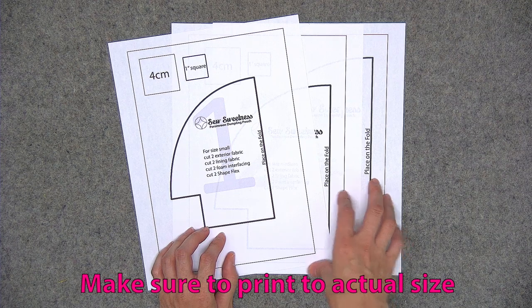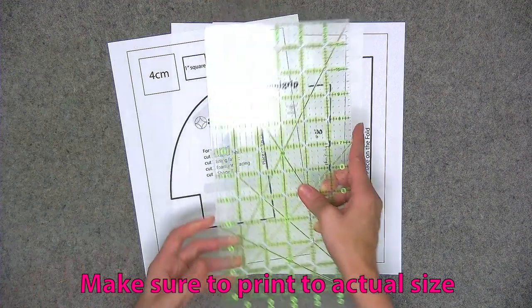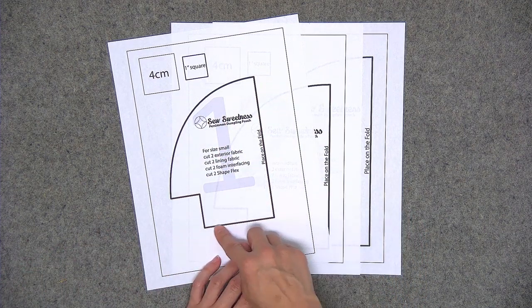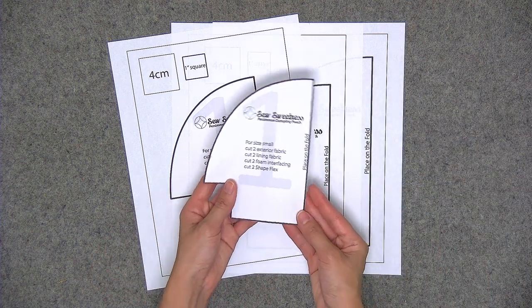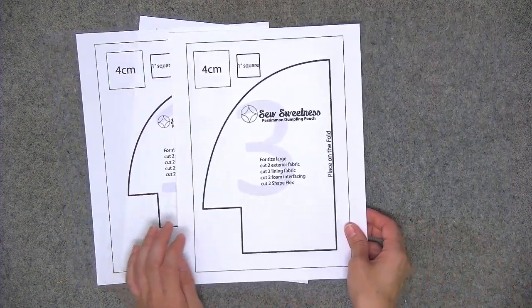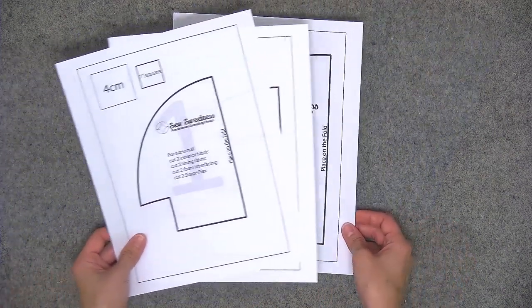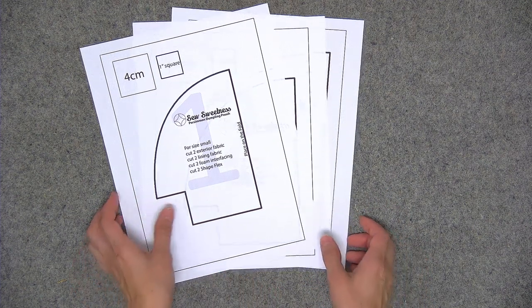On the page there's a four centimeter square and a one inch square, so you'll want to measure either of those squares to make sure they measure exactly four centimeters or exactly one inch. You'll be cutting out your pattern piece to the outside of the thick black line. For this video I'll be using size large, however the instructions will be the same for all sizes unless otherwise noted. Please use your pattern piece as well as the cutting instructions to cut out all of your fabric and interfacing.